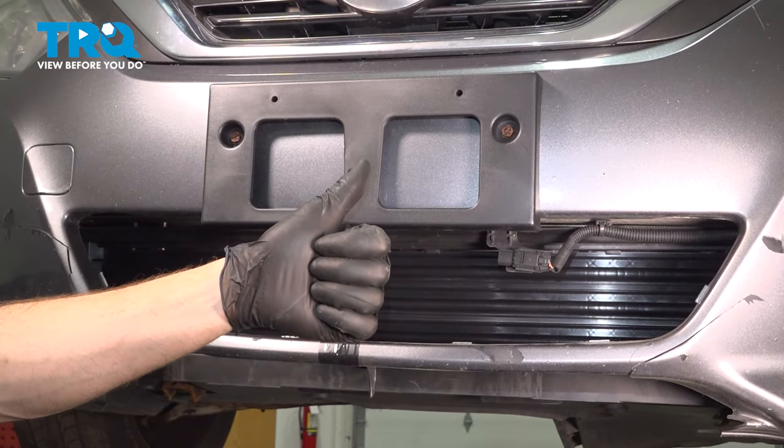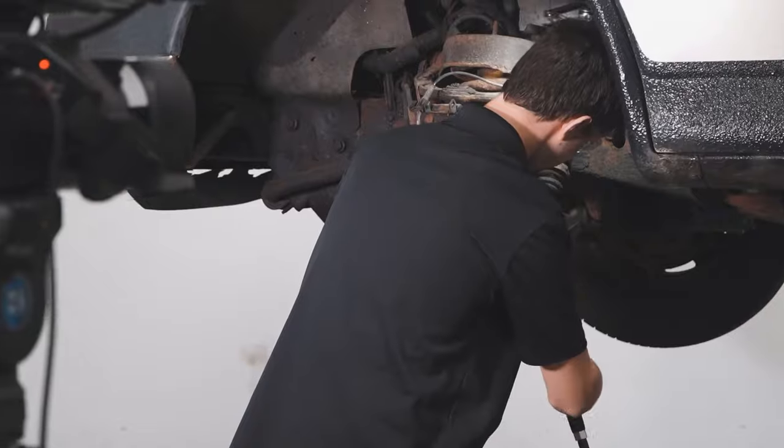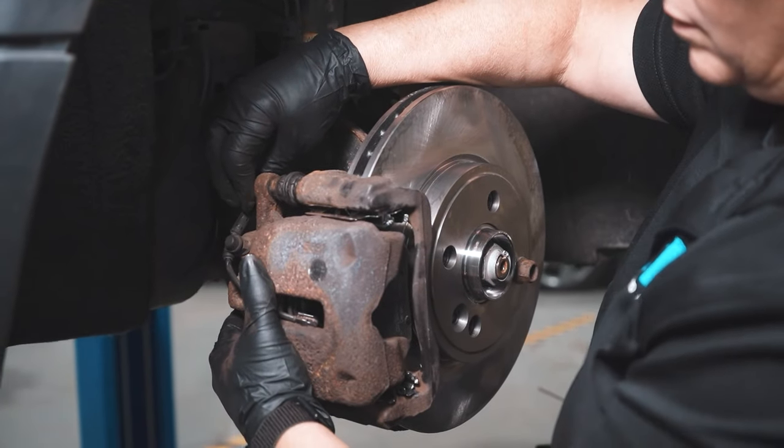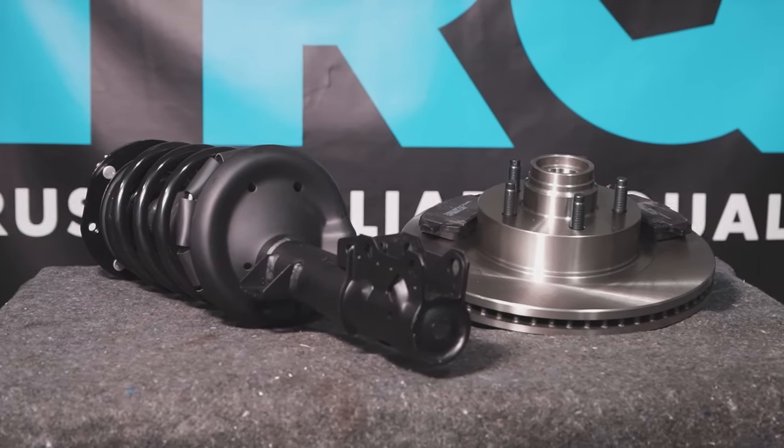Thanks for watching. When only the best will do, demand TRQ, the only company that lets you view before you do. TRQ is committed to offering the highest quality aftermarket auto parts that are engineered with peace of mind. Thanks for using and viewing with TRQ.